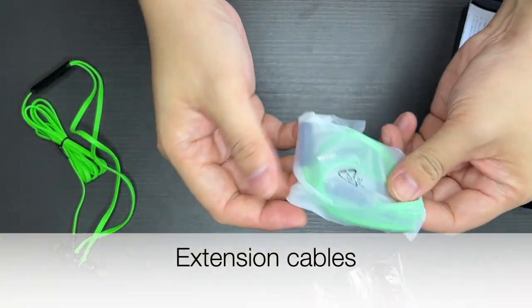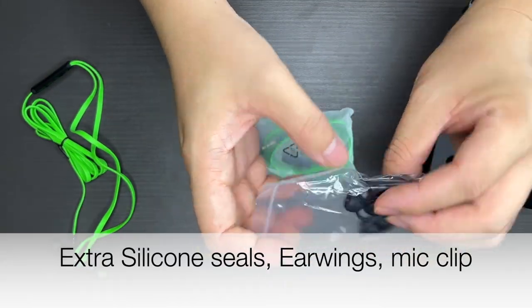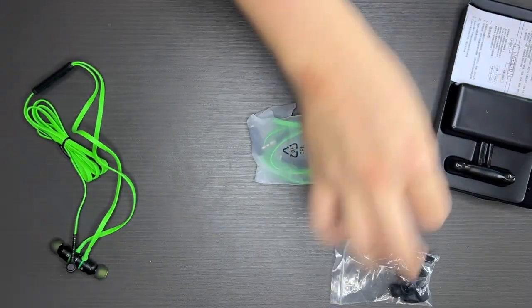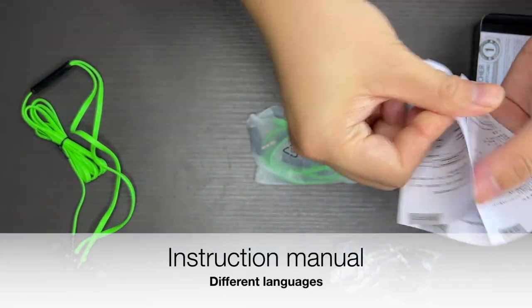You also have extension cables, and there are silicone seals and ear wings as well. There's also a clip here — nice to actually hold on with. Let's get into those a bit later.